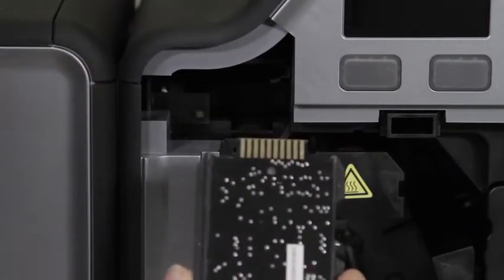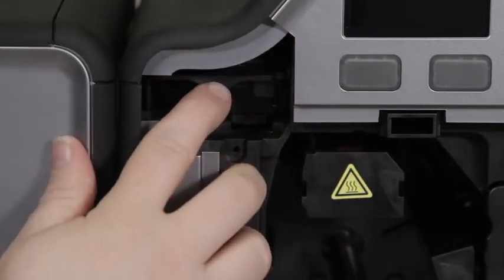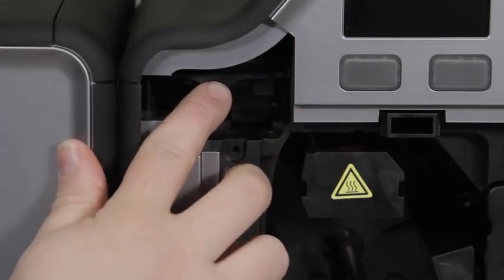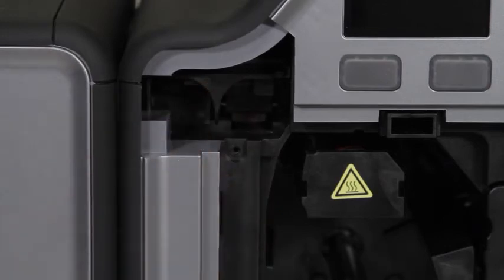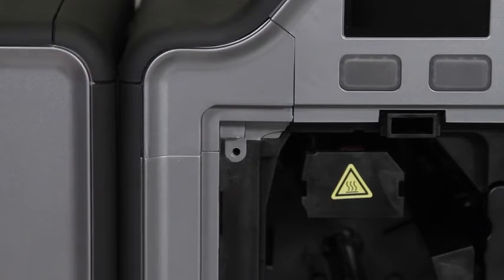Then you will take your magnetic encoder and slide it into that section, and push it in until you hear a slight click. Then you can replace it and re-screw in that top section.